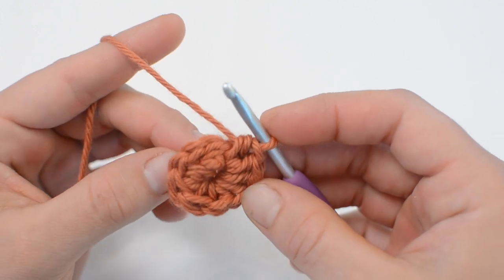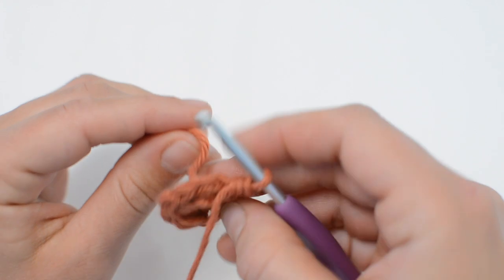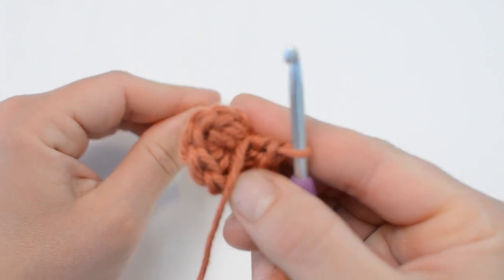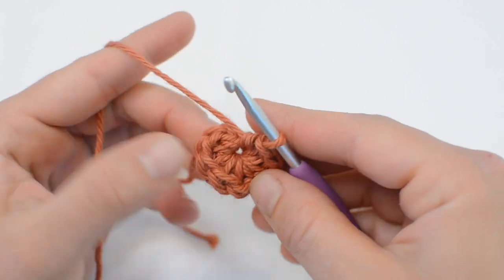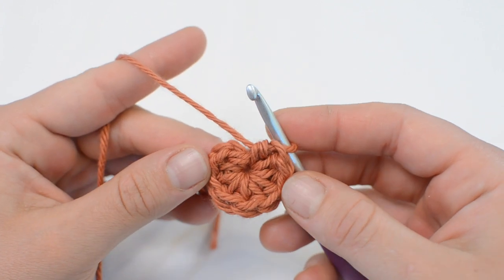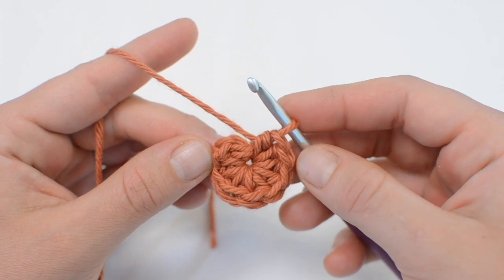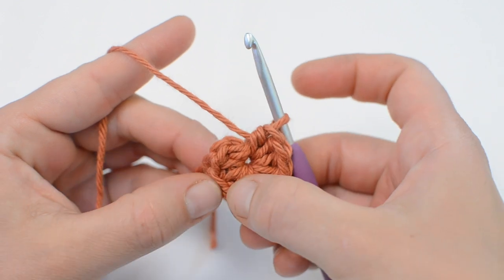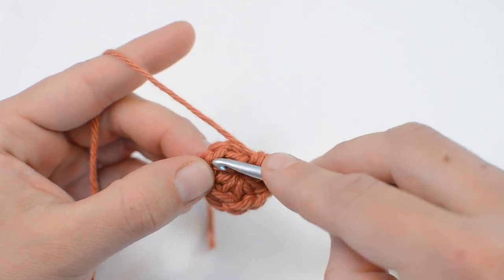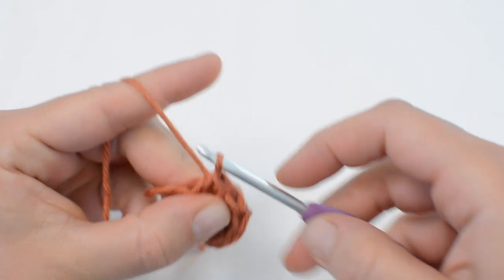We're going to pull this tail a little bit and it's going to tighten up our work a little bit so we can see better. Our first stitch is right here. If you're not sure, you can always go back and count one, two, three, four, five, six, seven, eight, nine, and do your slip stitch to close round one.